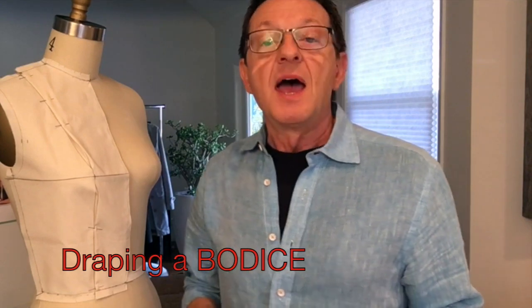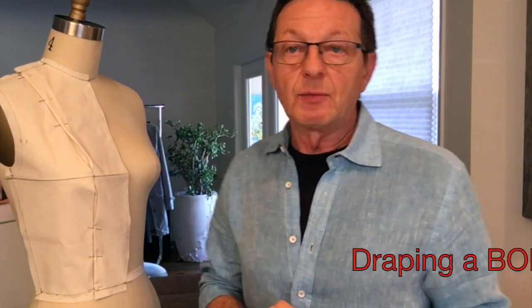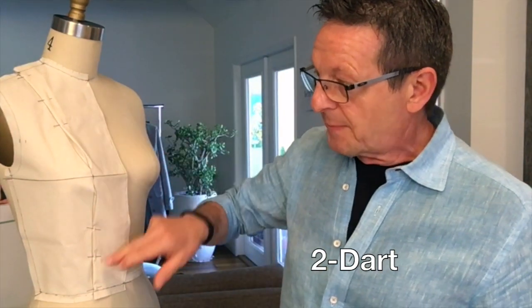Let's get right to it. In this class I want to show you how to drape a bodice and I'll do two variations. I will do a two-dart bodice and I will also give you a demo on a one-dart bodice.